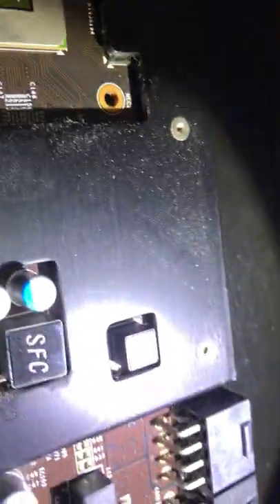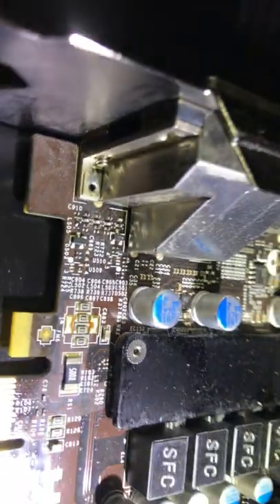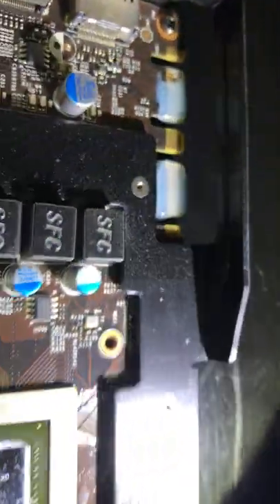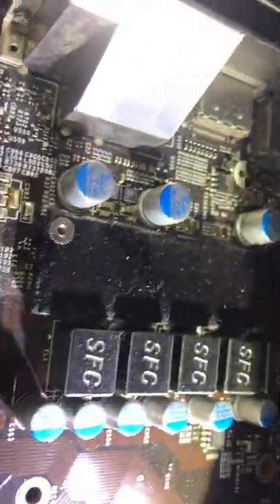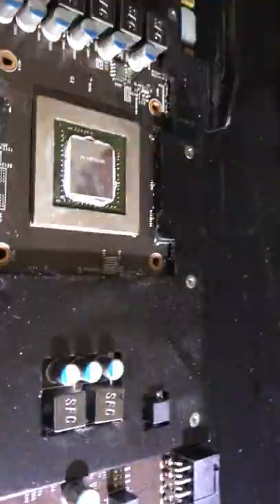There's no spills on it. It just stopped functioning as a gaming card with the green bars. It has to be a software Windows thing because I don't see any burned out anything on this board. I don't see any loose soldering. I'm just looking for burn marks right now. These cylinders aren't even bulging — they are looking all pretty good.